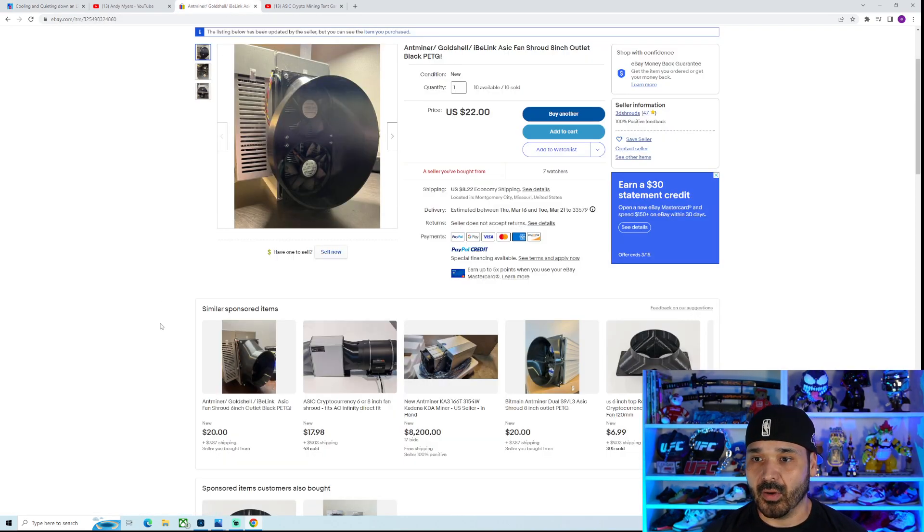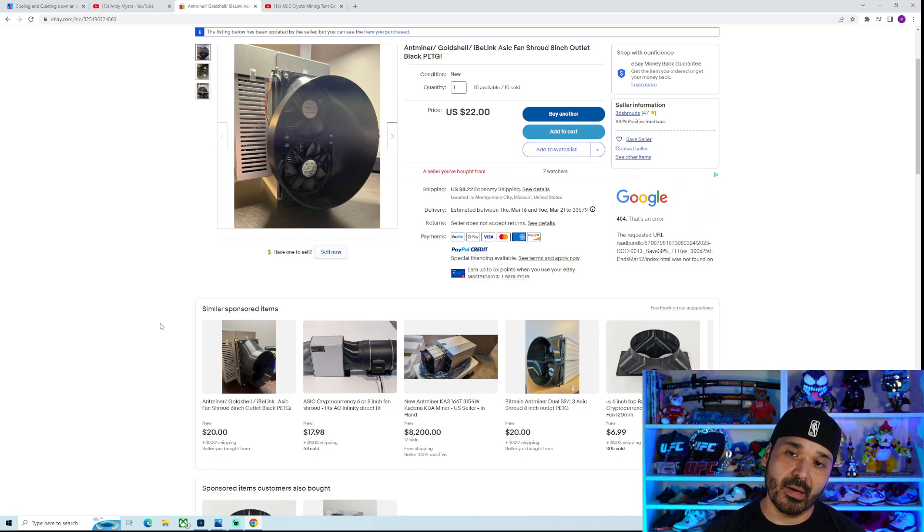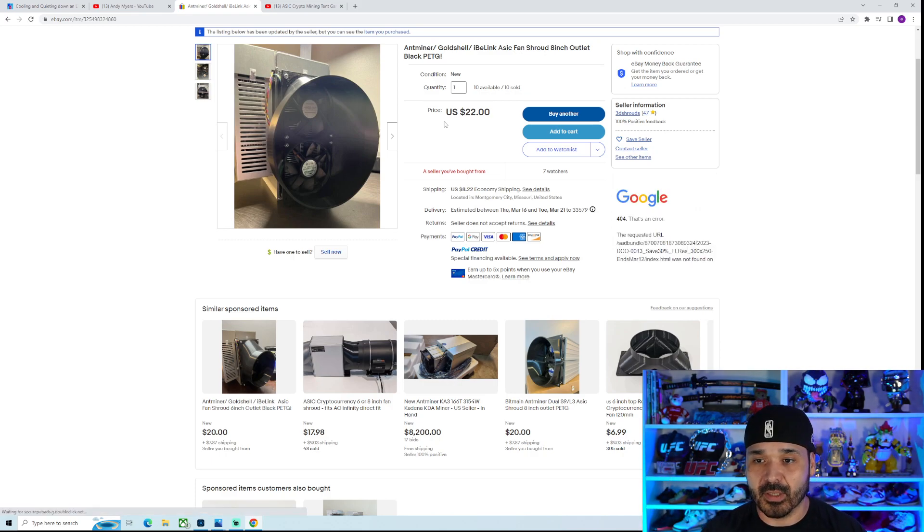So the 3D shroud — no affiliation with this person, just showing the one I've used. I actually bought one for the KD Light last summer. It held up in extreme heat, didn't warp, didn't anything. The fitment was on point and it's fairly cheap — about 30 bucks shipped, which is much better than some of the other ones. I know there's one from Fruit and Associates but it's like $150 to $175. This is a much cheaper option. I just ordered one for this unit and it's in. Shout out to this dude because it's a quality product.